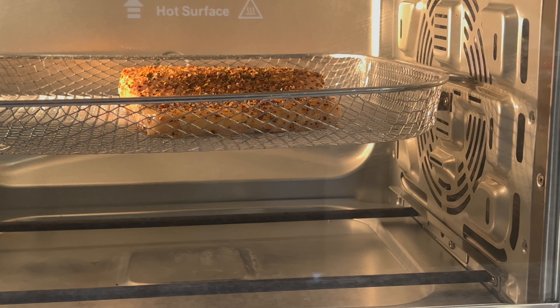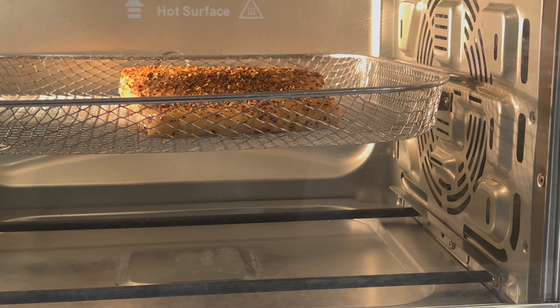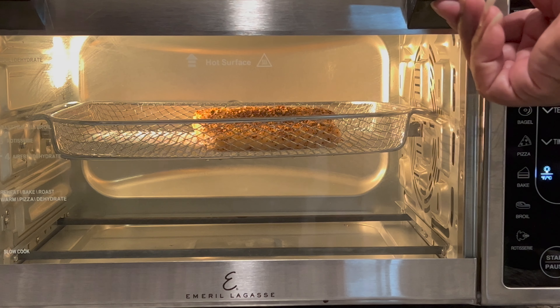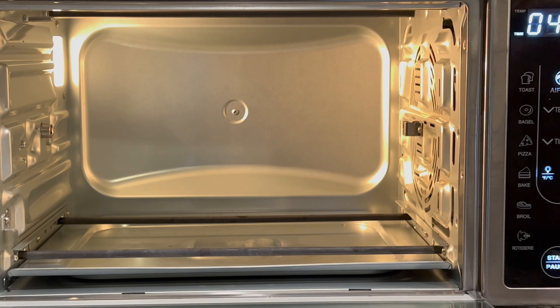Guys, tell me what are some of the sides that you like to eat your salmon with? I've eaten my salmon with rice, all kinds of pasta, different types of pasta — but I think my favorite is a baked potato or some type of green vegetable. Well guys, it is now ready — let's see if it is as nice and juicy as it looks!